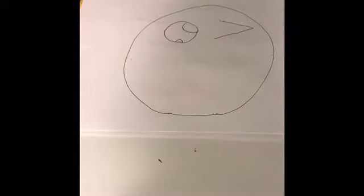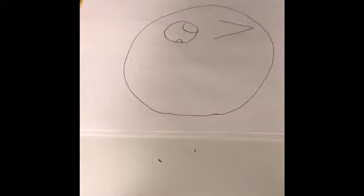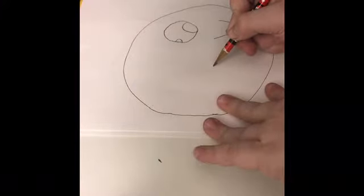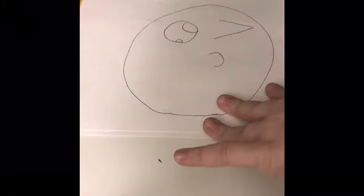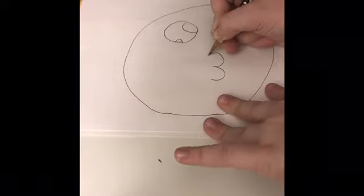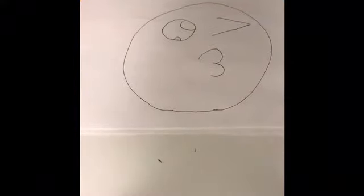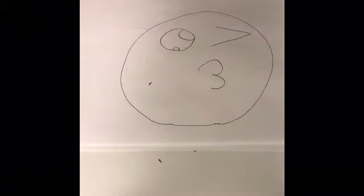Remember guys, you can always pause this video to see where we are. Next you want to make a little hook like this, and then one like that, and then make it go in a little bit more — it should look like that so far. It doesn't have to look exactly like mine because different is always really good.